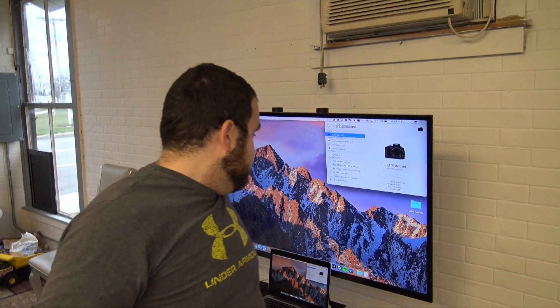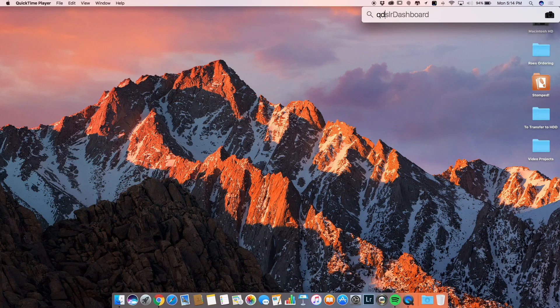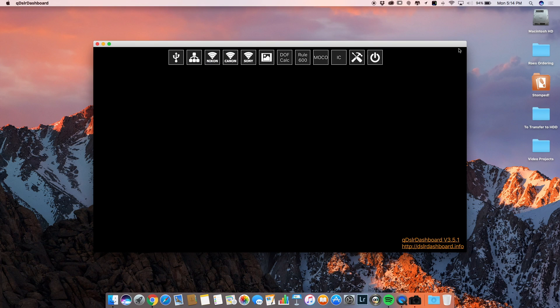Let's take a look. Over here at the TV, the first thing we do is open up the software. The software I use is on Mac, PC — I believe it's also on Android, Linux, and iOS. The name of the software is QSLR Dashboard. I'm going to go ahead and open it up on my Mac.